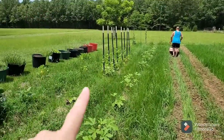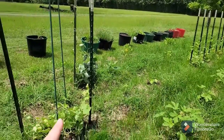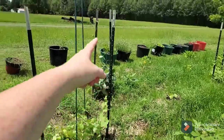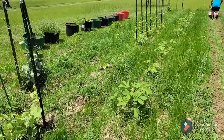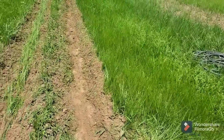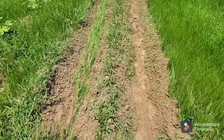So we're out here. We've tied some stuff up that is just running and the runners aren't grabbing hold of anything quite yet. We tied some stuff up to make sure that it's out of the way. And then this right here is our tomato row.